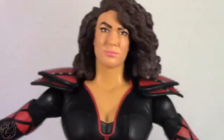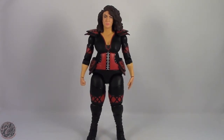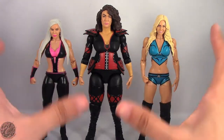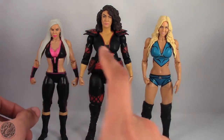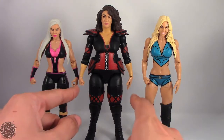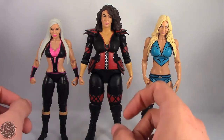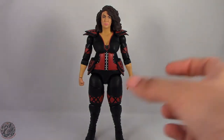Overall really glad with how this figure came out and really impressed with what they did here. As far as scale goes, here we have Nia Jax posed next to Charlotte and Dana Brooke, and you can see there is a scale difference — Nia Jax is taller. The only parts she shares with other women wrestlers are the hands, and I kind of wish she had a gripping hand instead of an open hand. That's probably my main problem with female figures right now from Mattel.